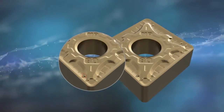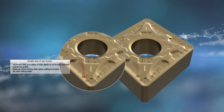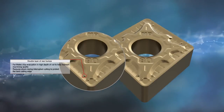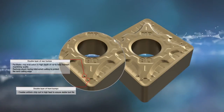Double layers of bumps on the rear side facilitate chip evacuation and high depth of cut, helping maintain machining quality while protecting the land cutting edge by reducing shock in interrupted cutting. Double layers of bumps on the front side help create uniform chip curl to ensure long tool life.